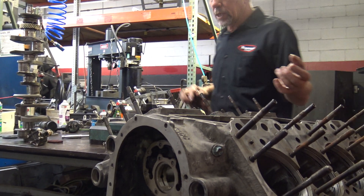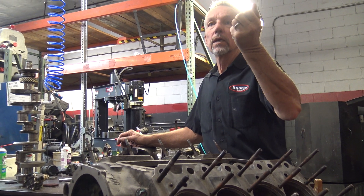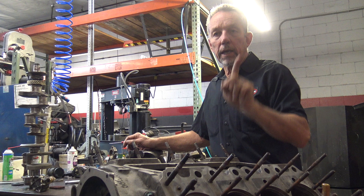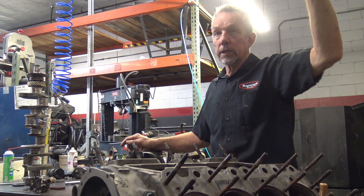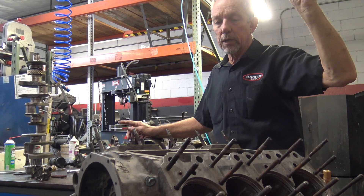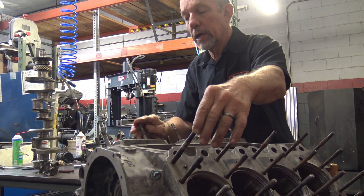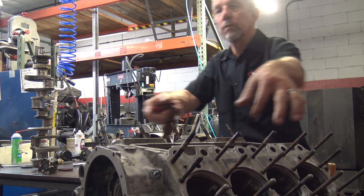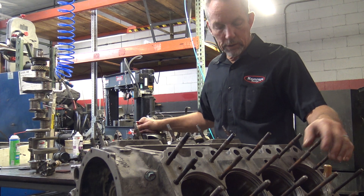The lifters — I don't have any here right now — but they have a hollow center where the push rod goes in, and they will allow oil to go up to that part of the rocker that touches the push rod. These are hollow right here, so they get oil pressure. They have little cross-drill holes to feed the rocker arms, which are the things that open the valves — that's your oiling system.